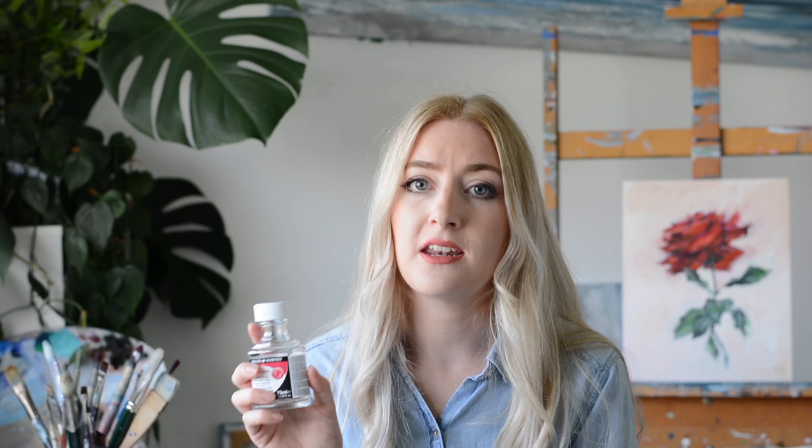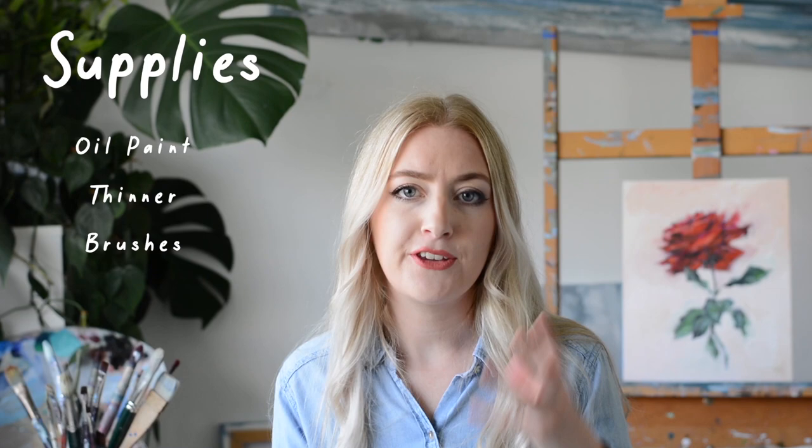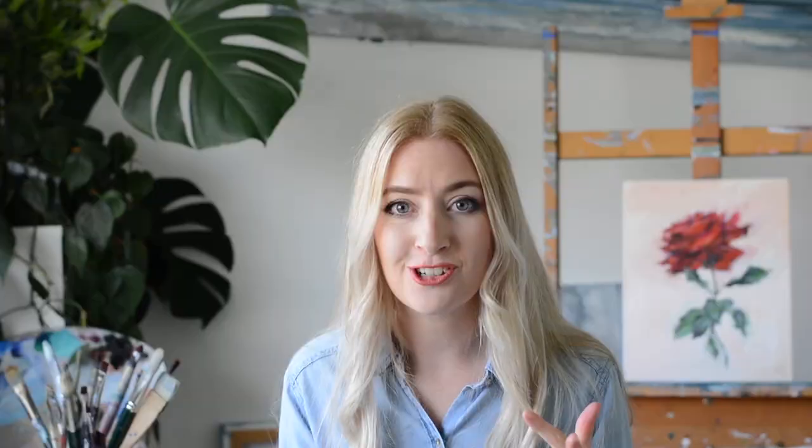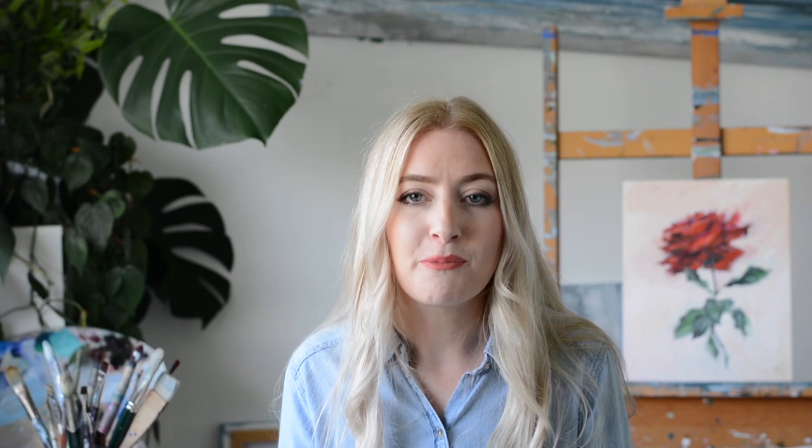There are lots of brushes to choose from and it is definitely down to personal preference. If you like very visible, thick brush strokes I'd recommend stiffer brushes — you can feel the tension when you press them. Stiffer brushes give you a really clean brush stroke. Softer brushes create a really nice soft blend, so if you don't want to see brush strokes and prefer lots of fine blended layers, the softer ones are better. I'd definitely try a little bit of both if you can.